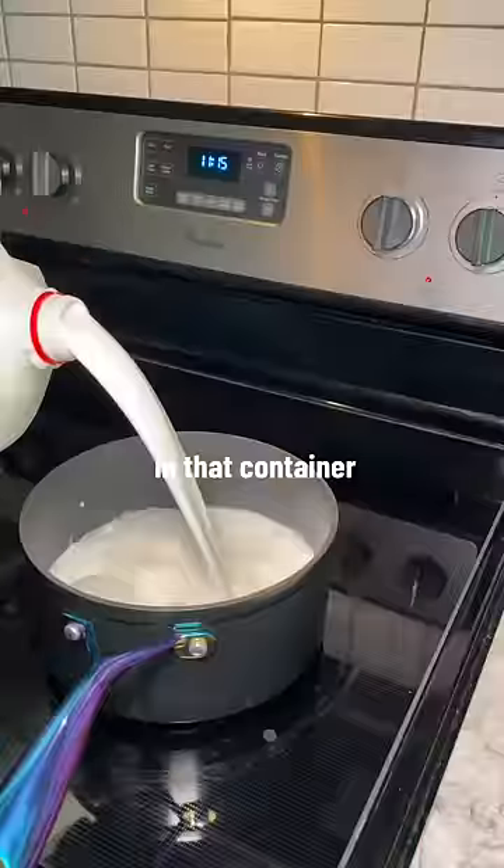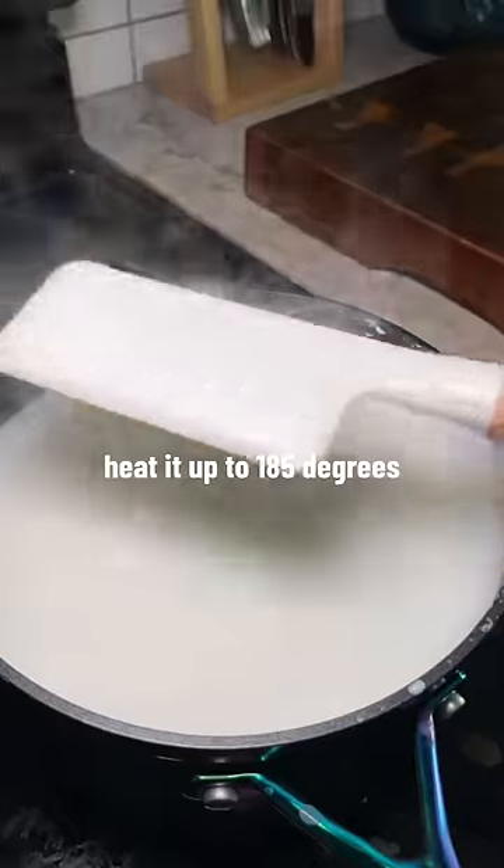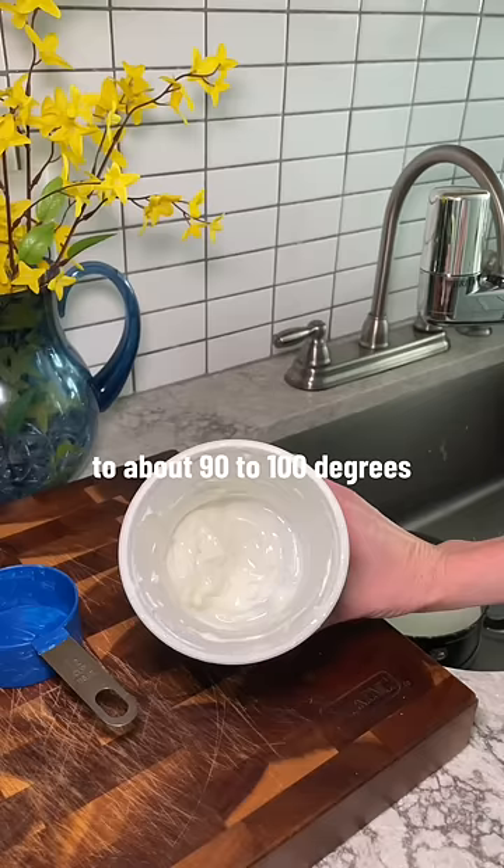Do not eat the last bit of yogurt in that container. Instead, add six cups of milk to a pot, heat it up to 185 degrees or bubbling and not boiling, then cool it off in a cold water bath to about 90 to 100 degrees.